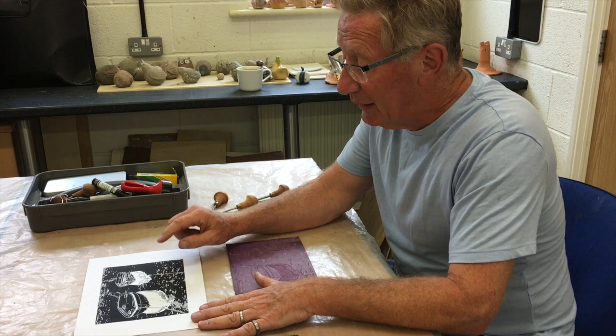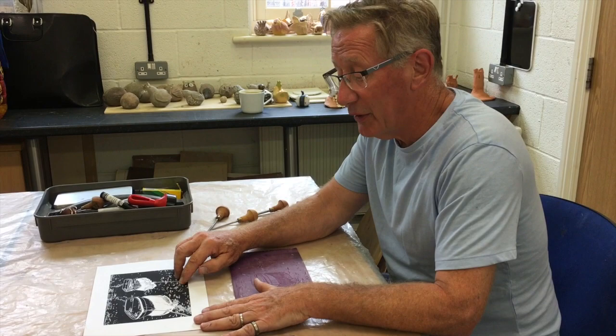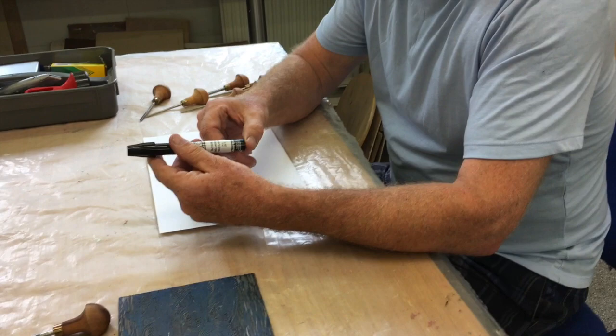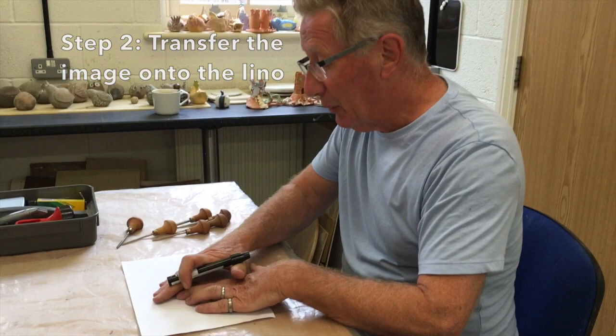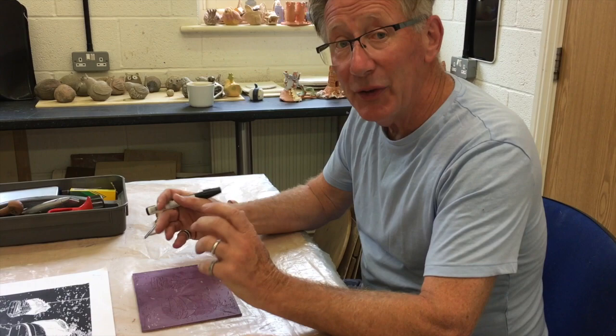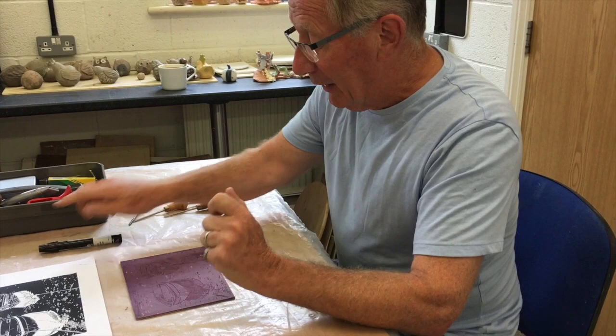The easiest way to do that is to print it out with a laser printer or use a photocopier. The ink then stays on the top of the paper, which means you can turn it over, put it on your lino and use a solvent technique — either a blender pen or blotting paper soaked in acetone — and rub it on. That then leaves a copy on your lino which you can cut from. The beauty is that it will be already inverted, so you don't have to worry about transferring the image into the opposite sense.